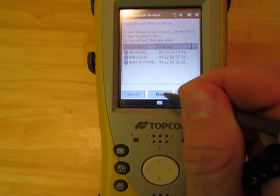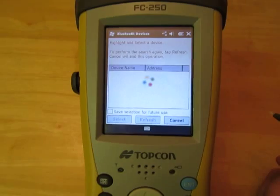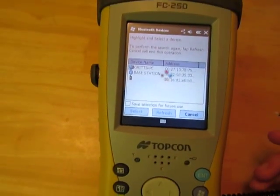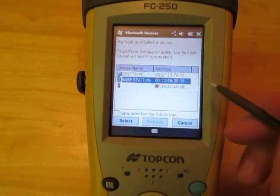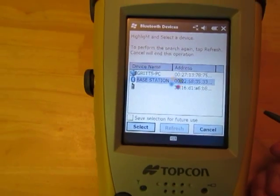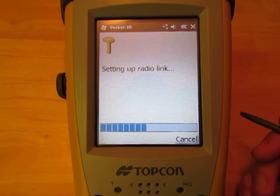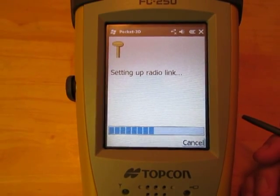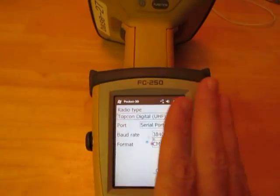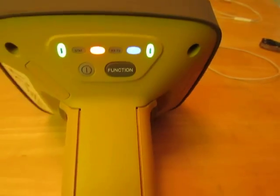At this point you can click Find and it will search for any Bluetooth device. We're trying to find the Bluetooth connection. It found the base station, which I know is that antenna. I'm going to go ahead and hit Select. We just wait for it to go through the setup — all it's doing is establishing a Bluetooth connection from our Pocket 3D data collector to the GPS antenna. We can see that it's established a Bluetooth connection because the Bluetooth light is lit and solid.